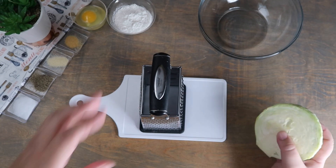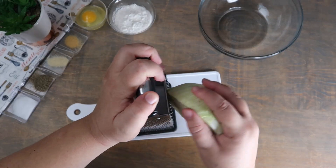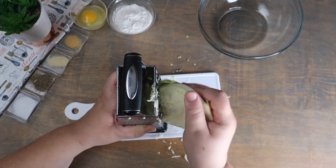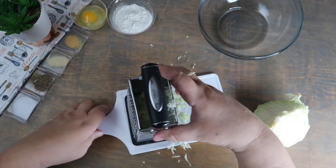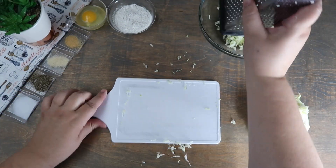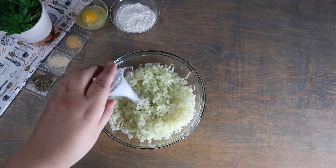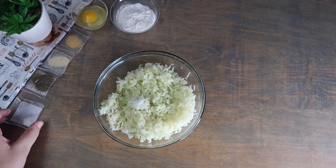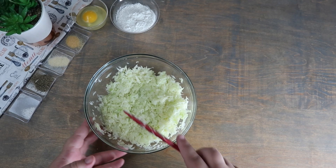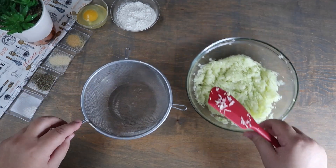Shred the cabbage using the larger end of a grater. Empty out the shredded cabbage into a bowl. Season with half the salt and mix well. Sift the shredded cabbage to get rid of any excess water.